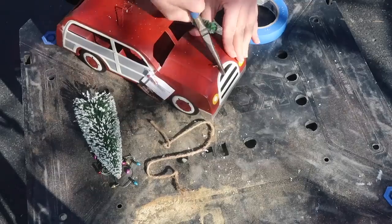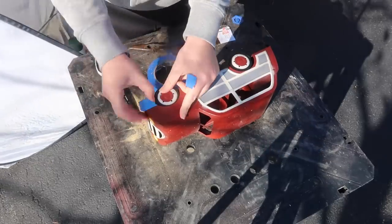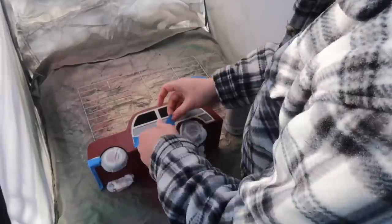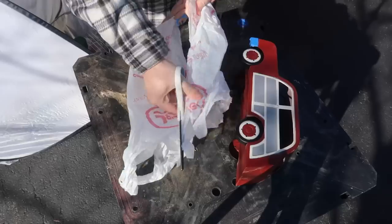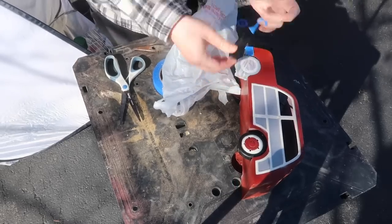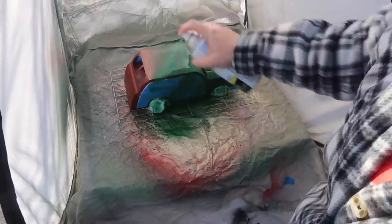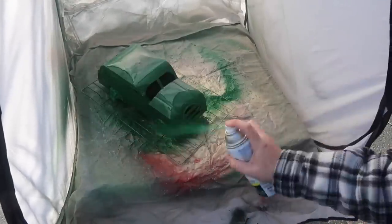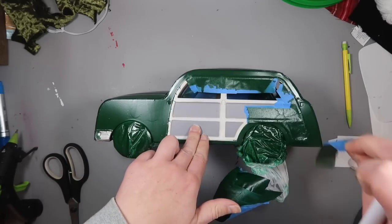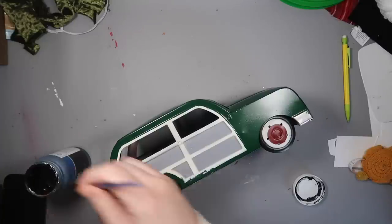First I removed all the little embellishments — the lights, wreaths, and wire pieces hooking them on. Then I taped off the bumper and side panels, and wrapped a cut plastic bag around the wheels to protect them from spray paint. I used semi-gloss hunter green from Rust-Oleum to cover the entire exposed surface in three light coats. When I pulled the tape off there was a little bleeding, but I just touched it up. I also decided to paint the center of the wheels black instead of red since the car was no longer that color.